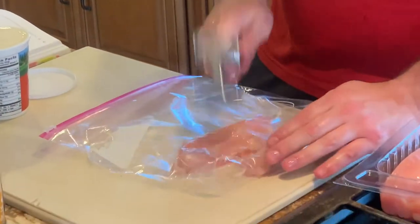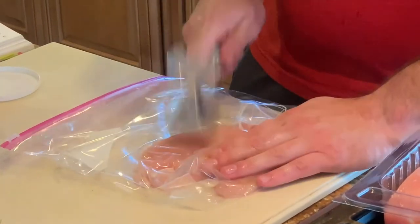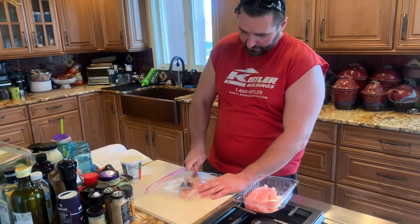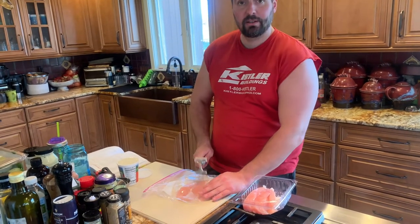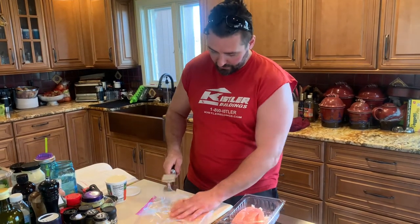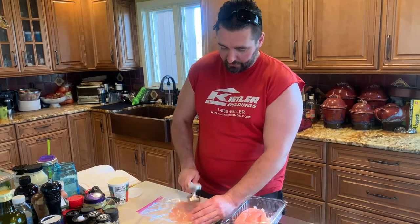Pound it. Pound it flat so it's like a pancake — not as flat as a crepe, because then you can't get it out of your bag. Give it a good pounding.